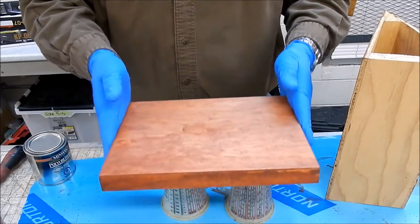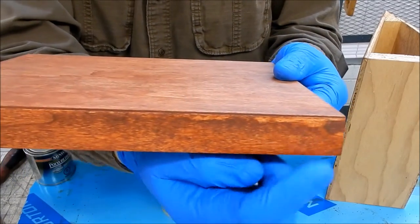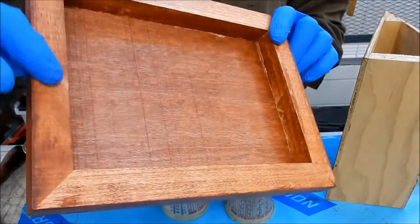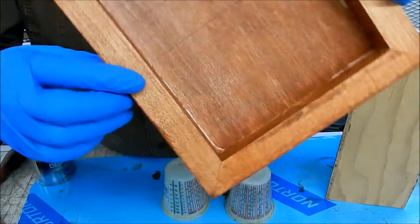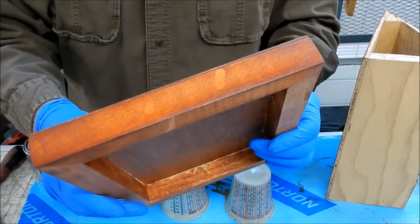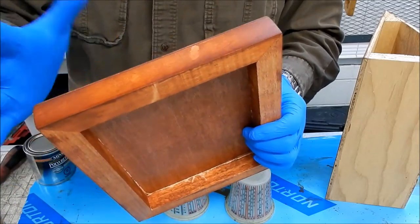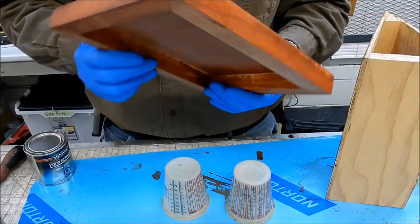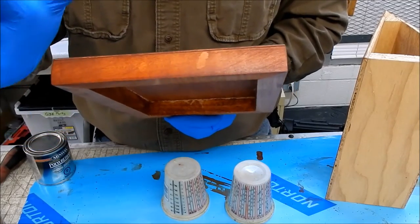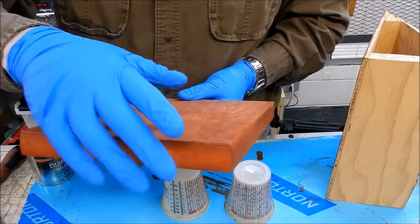We've got the stain all nice and dried. I noticed something - these light spots here. I'm pretty sure that's adhesive from the assembly process. Normally I wouldn't do the bottom, but I wanted to check. Yeah it's glue. I did try to sand it out - it almost worked - but I had to basically paint a coat of the stain over top and didn't wipe it off. For the purposes of the demo I'll just let it go, but normally I would either try to sand that out, put veneer over top, or just paint it black or grey or some other effect.